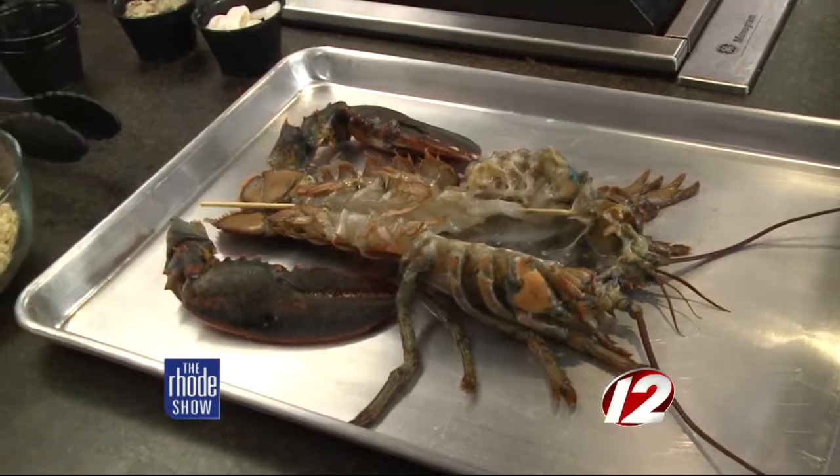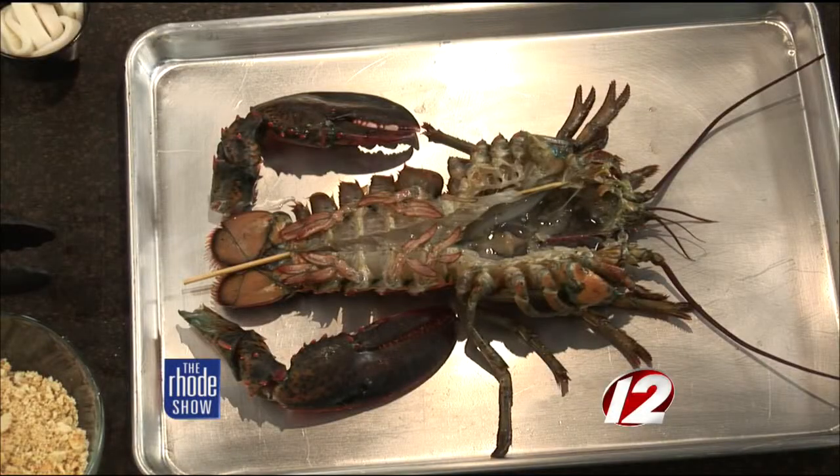You can have a bigger lobster, but naturally it'll take a little longer. We like to get a pound and a quarter, pound and a half — it works out best, especially for our clientele. You don't want a really small lobster because it looks a little whippy. And no one at the restaurant is leaving hungry, especially with a meal like this — you've got the shrimp, scallops, and lobster together.